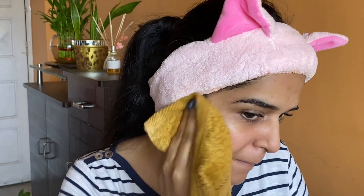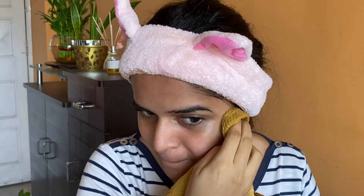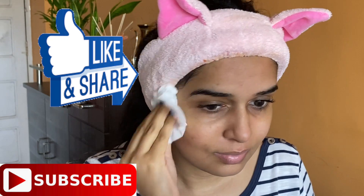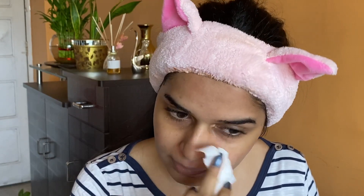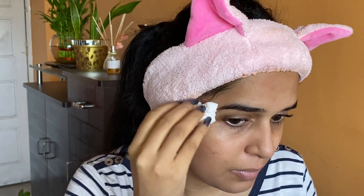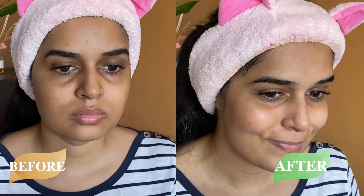I'm cleaning the face with a clean towel dipped in cold water. This is the 14-day home remedy challenge and today's video is day six. Tomorrow I'll show another new home remedy, so stay tuned — don't miss it. I've cleaned my face properly now.